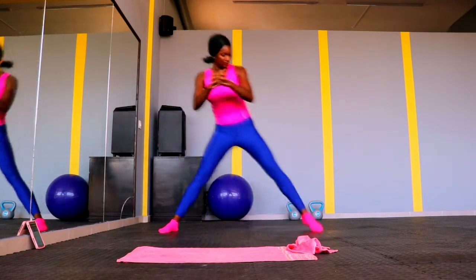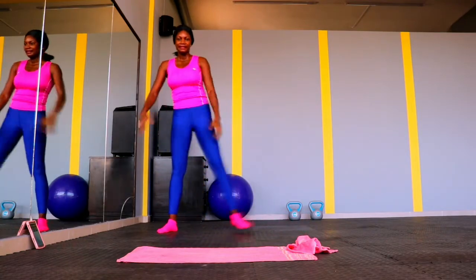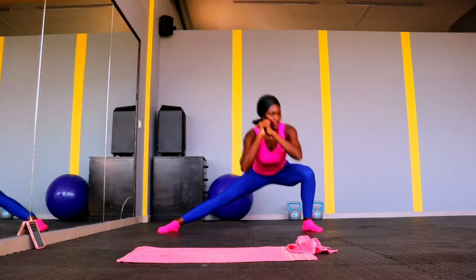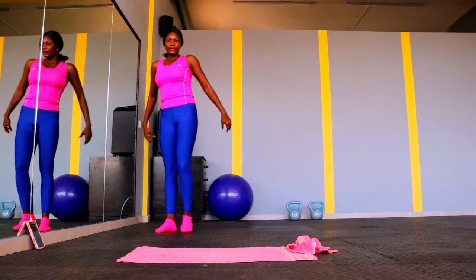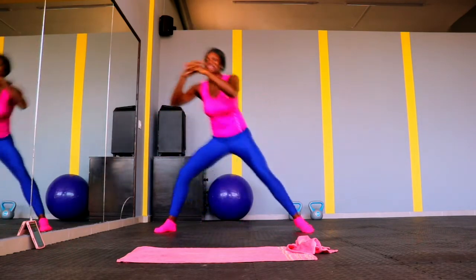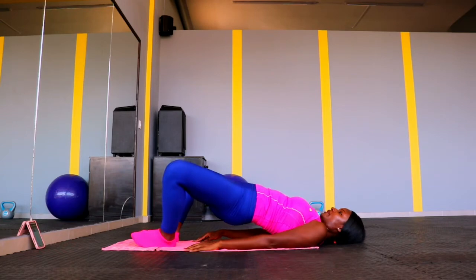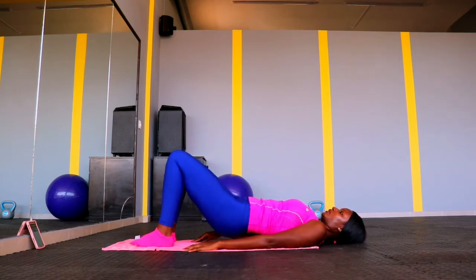When you finish one side, switch to the other leg. This is a follow-along video, so pause if you are tired or your legs are wobbling, and then continue. We have 10 more to go, but you don't have to do 10 if your body can't handle it — do what you can. If it's five, that's okay.